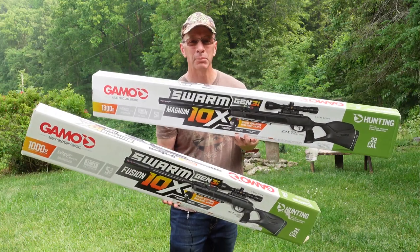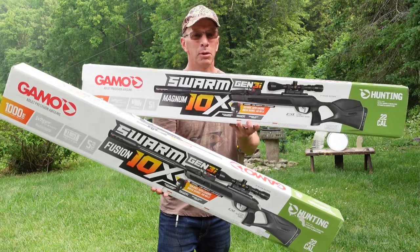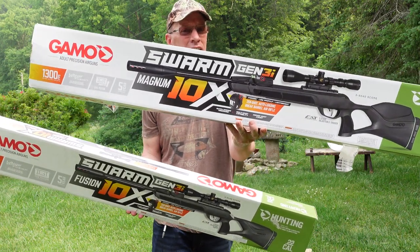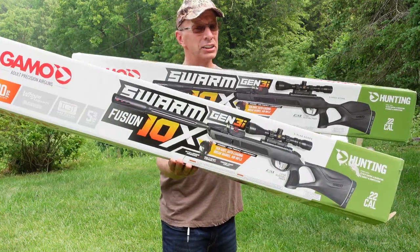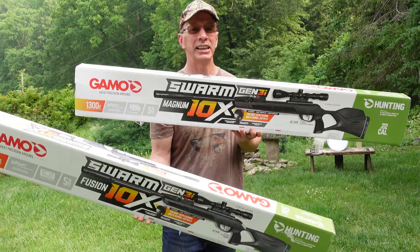Hey, welcome to the show. Today I'm doing an updated video on the Gamble Swarm Magnum and the Gamble Swarm Fusion. Both of these are the .22 caliber version. This is 1,300 feet per second and this is 1,000 feet per second — more power, easy to cock. Let's get into the show.